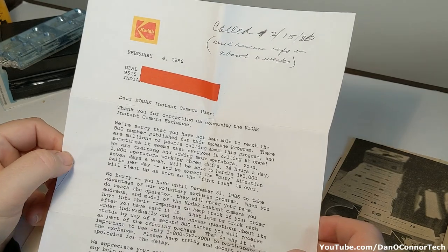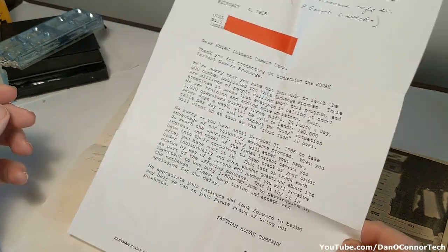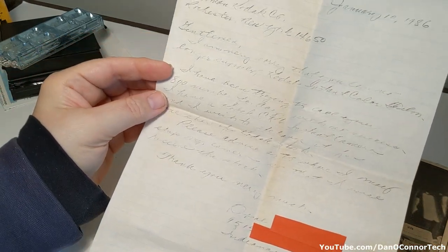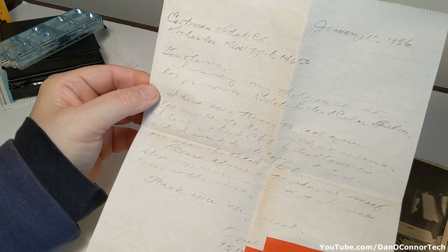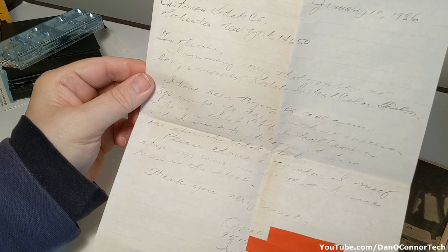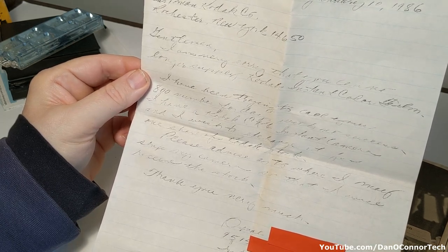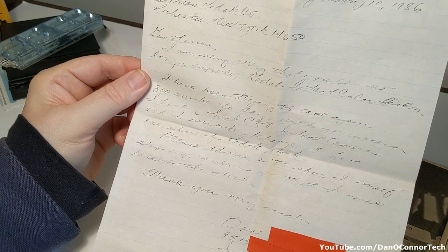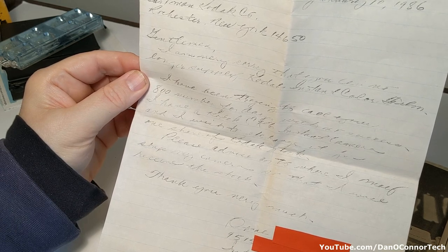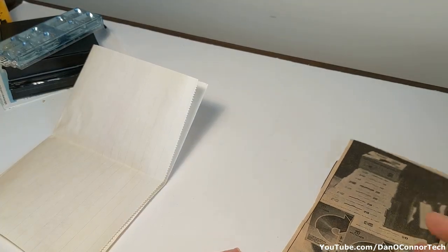Opal called in 1986 and complained she couldn't reach their 800 number, and they replied she still had time. Here's the letter she wrote — she must have made a photocopy; it's very hard to read. It says: "I am very sorry that you can no longer supply Kodak instant color film. I have been trying to call your 800 number for days with no success. I have a Kodak EK-6 instant camera and I wish to exchange it for one share of Kodak stock. Please advise as to where I may ship my camera so that I may receive the stock." That was one of the things the Kodak settlement let people do.